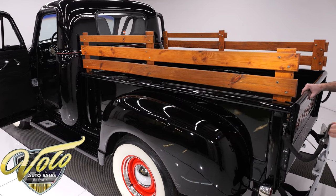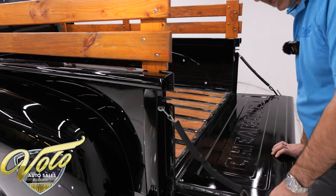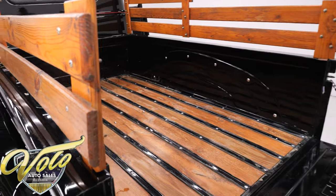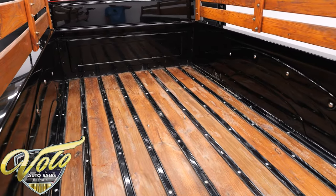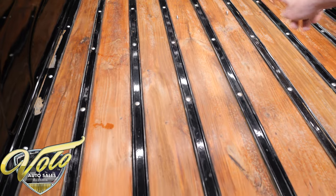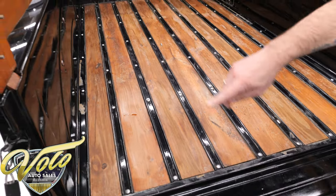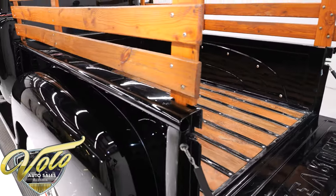Something about these old tailgates with the chain — just the sound they make. Very nostalgic. Inside the bed, this is a bed you can use. It's all solid and straight, but it's a little nicked and scuffed. The wood planks are real solid but the finish is a little bit off. They did put a couple of hooks in the middle for tying things down. The box is clean, straight metal. Very respectable, but it's been used a little bit.